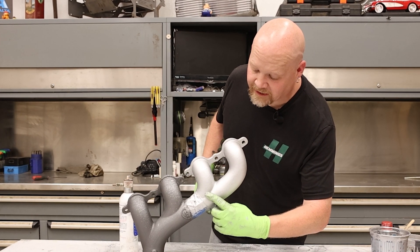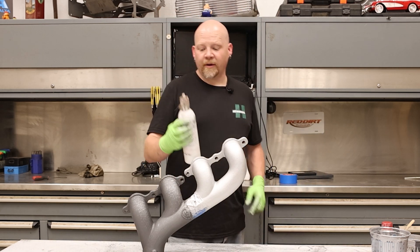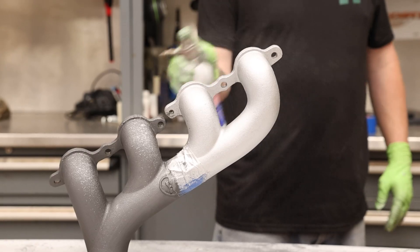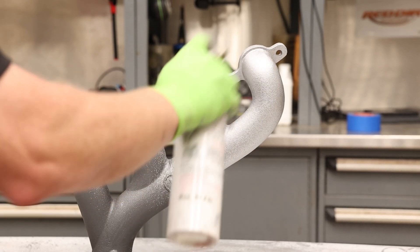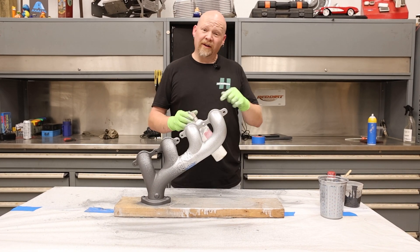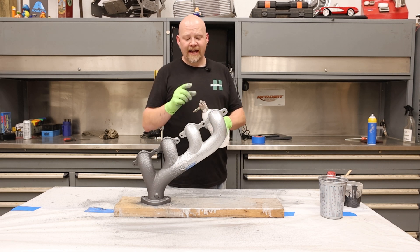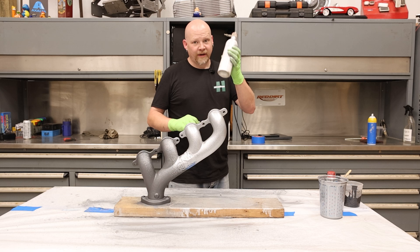Our part is dry to the touch — nothing's coming off on our fingers — so now we're going to finish up and spray the final coat. Then we're going to pour what's left over out, fill the spray can with some paint thinner to clean it all out, spray out the nozzle to make sure it's clear, and put it away for next time.